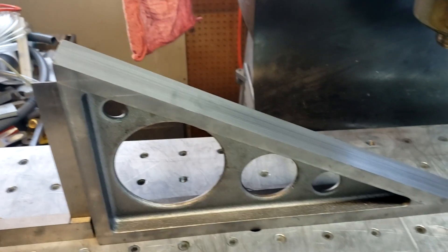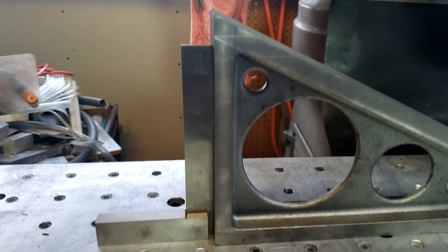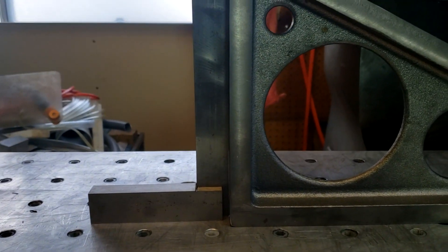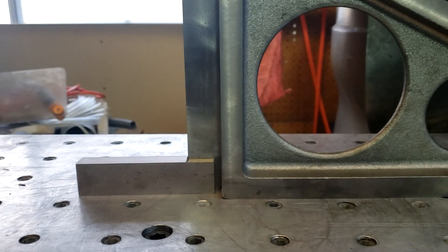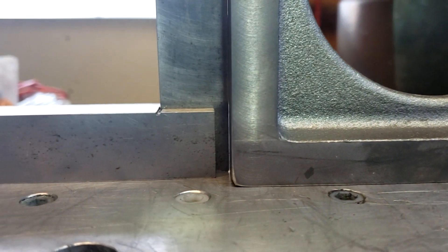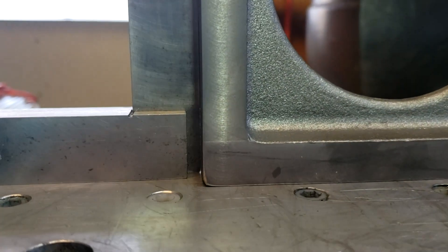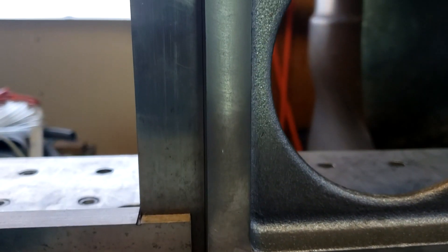I'm all finished machining. That's what it looks like. Let me find the Machinist Square and put it up against it — you can almost see no light, very little light gap. I'm pretty happy with how that came out. Looks pretty square to me.